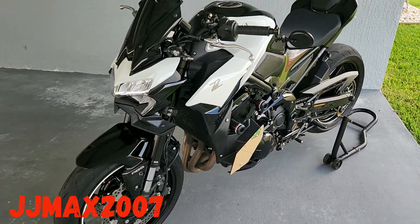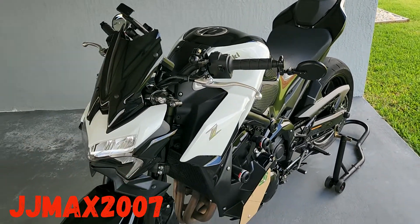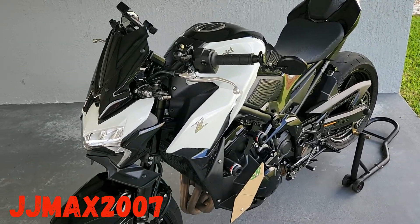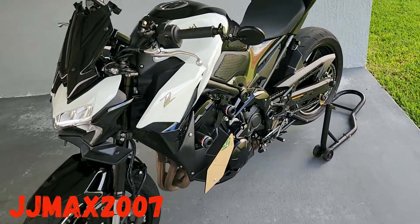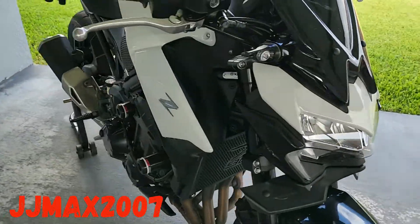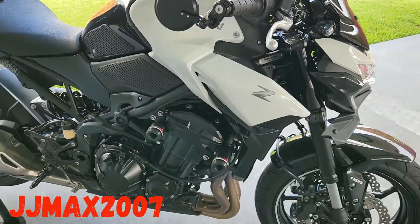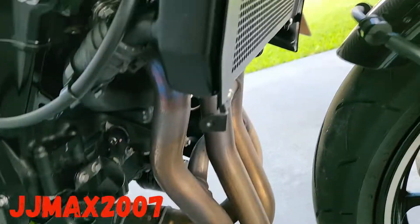Next I want some ASV levers, black and red, but so far I like how it looks. I'm gonna take this off once I do the other side, so let me show you what bolts you have to take off on this side and what bolts you have to put on. It's a lot easier than the other side — I did the hard side first.